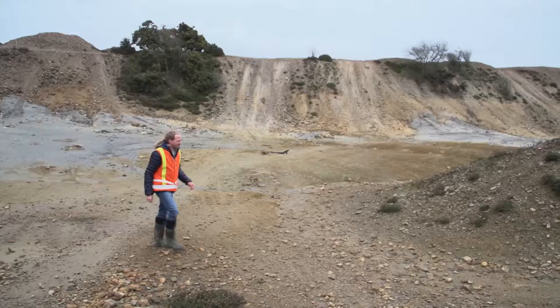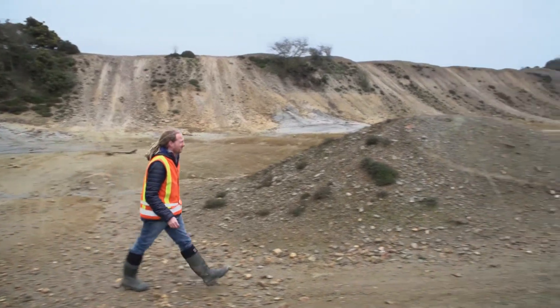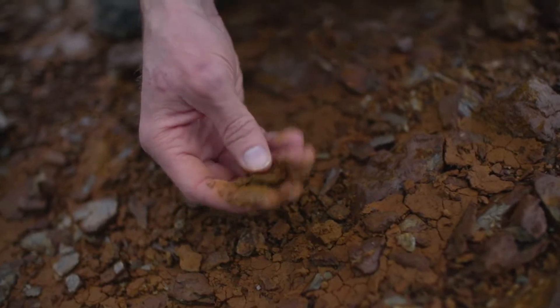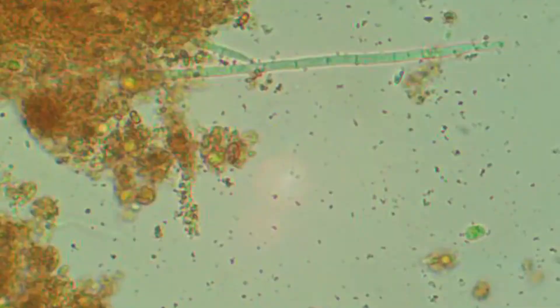If you were to look around, it doesn't look like there's very much going on — it looks pretty barren and pretty sterile. But if you were to take some of this material and look at it under the microscope, it would be teeming with life.